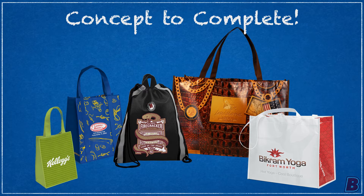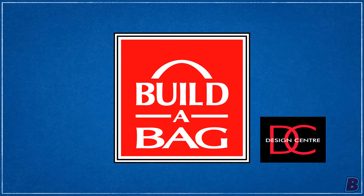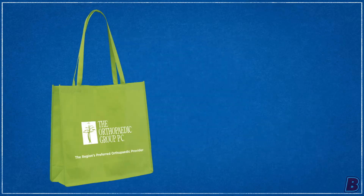From concept to complete with our Build-A-Bag program and the Design Center, you can rely on us. Our team of experts will help you every step of the way. This customer likes our George, a large vent tote.